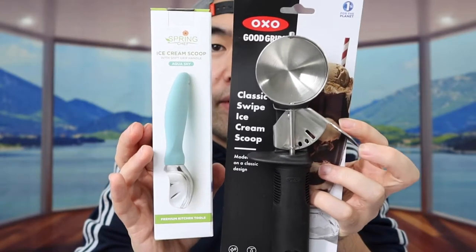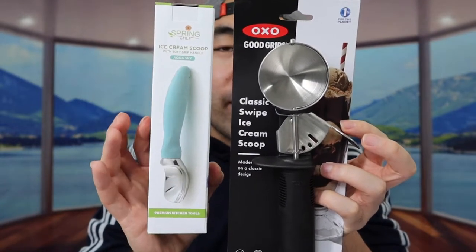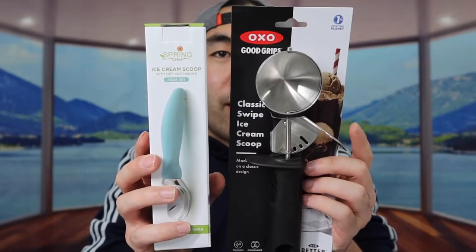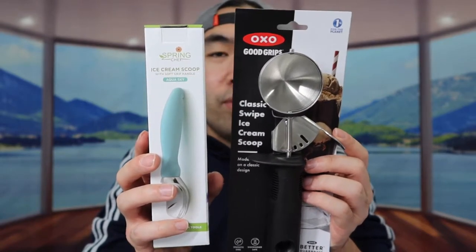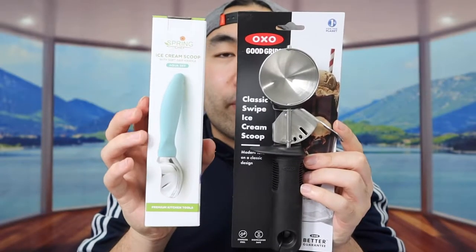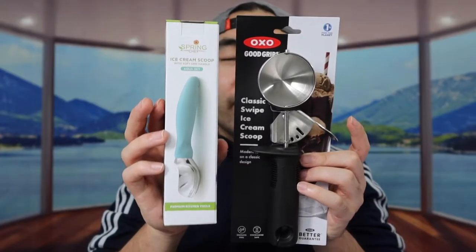You can see both of these are slightly different. One of them has an option to push the ice cream out, whereas the other one only allows you to scoop it and then you need to shake it off. The one on the left is from a brand called OXO, and this one is from a brand called Spain Chef. The OXO is only one design, whereas Spain Chef has a lot of other colors — the one we got is an aqua color.